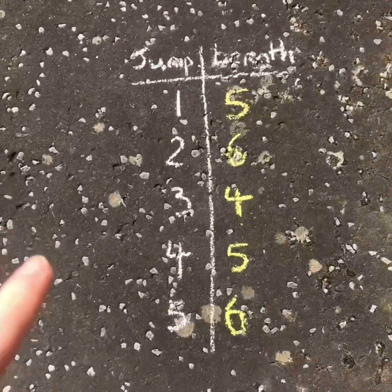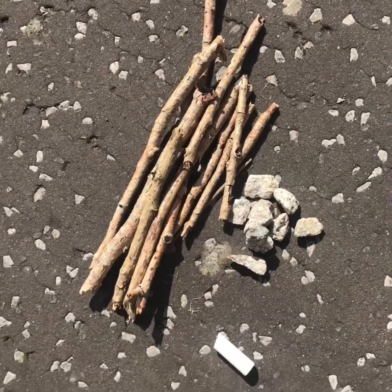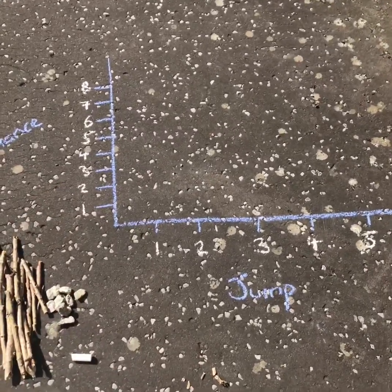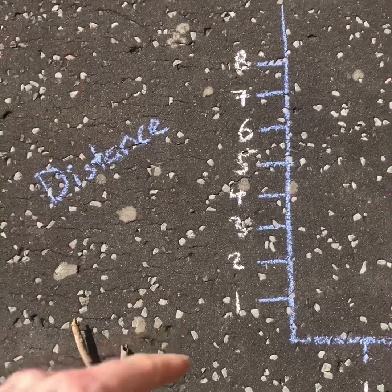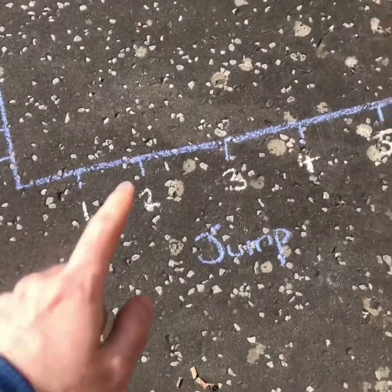Now it's time to take my results and put them in a chart. Using my sticks and stones and maybe some chalk, I can create a chart for a line graph. On this axis — what we call the line — we've got distance, and on this axis along the bottom I've got the number of jumps that I took.